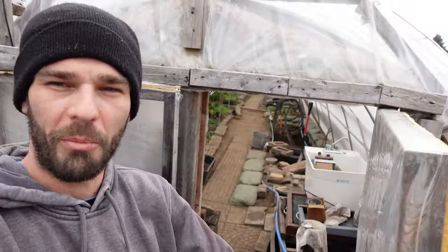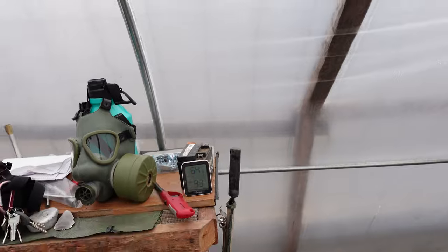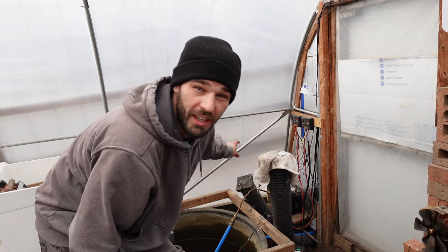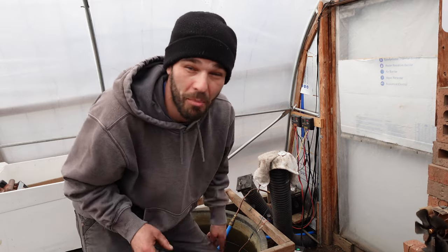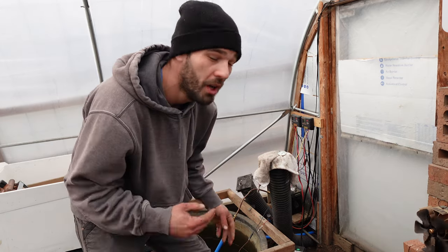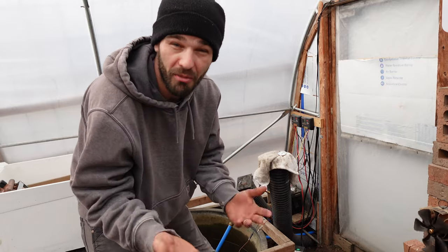We're going to jump inside the greenhouse now. It's like 32 degrees outside and it's really warm in here — 64 degrees, 43 degrees overnight. We've got a stove going and we've got our compost heat blowing in. It's getting sucked through this fan, shot through the dead center of that pile, within two to three feet of the center and four feet of the outside. We're well insulated and pulling heat from inside there.